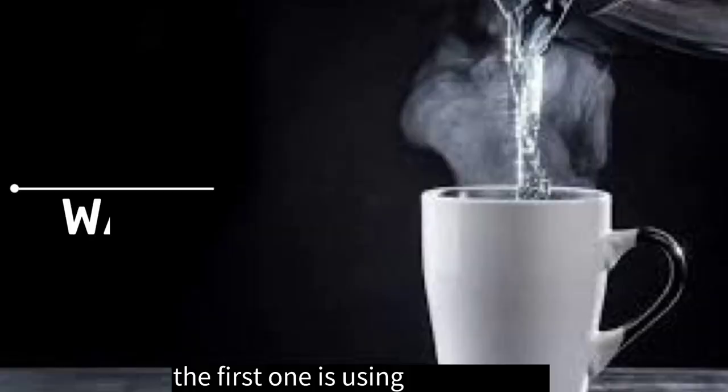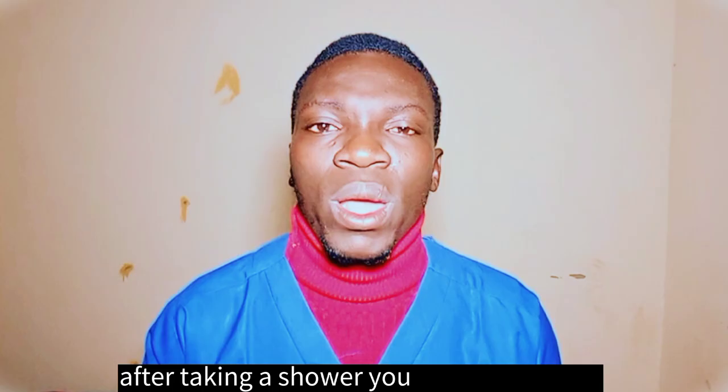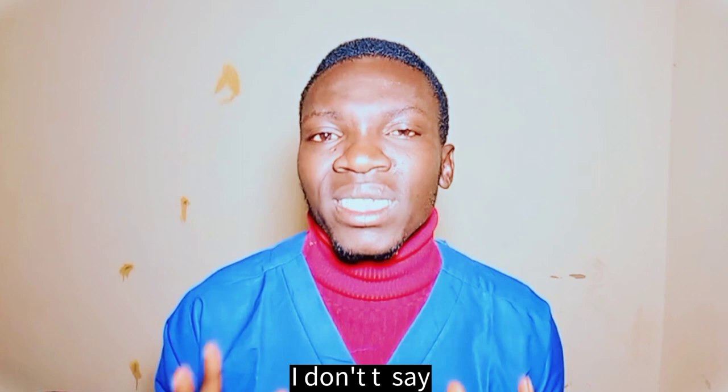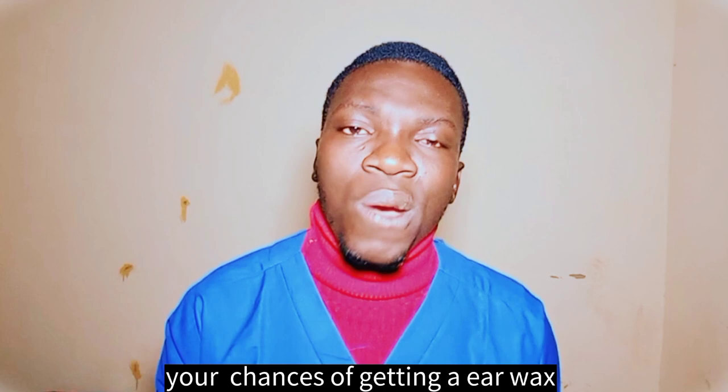The first method is using warm water. After showering, get a cloth and rub it around your ear, then get a cotton swab and clean only the outside of your ear. I am not saying you should clean inside your ear. Doing this can reduce your chances of having ear wax buildup and it can prevent you from having various health problems.